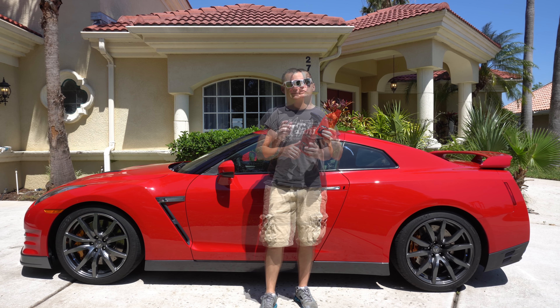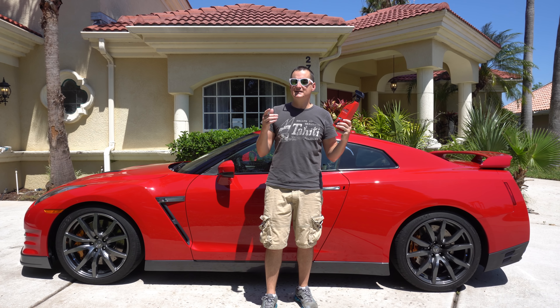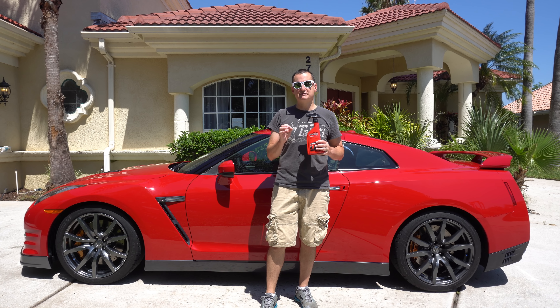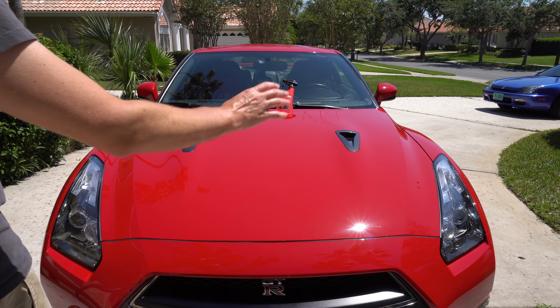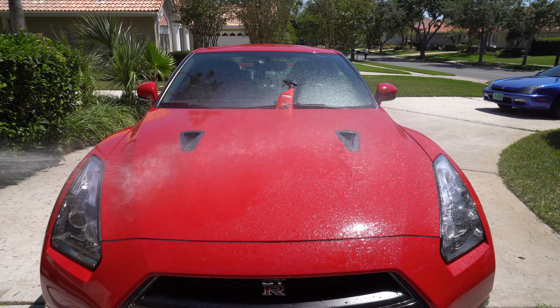I can't wait to do a little water test. My final thoughts so far: solid product. Let's see how the actual protection holds up — any beading, sheeting, or water repellency. Let's have some fun. Remember, this side has been treated and this side has not. I could definitely see it could use a nice polish, but that's coming later — this is just a wax test.